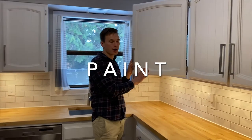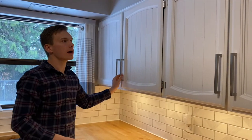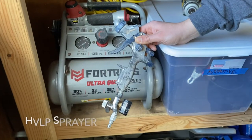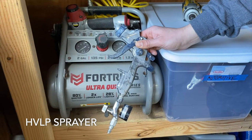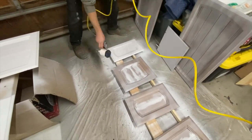I brought all of the cabinet doors into my shop because I wanted to spray them, since it's the easiest way to get into all the grooves and get a good, finer finish. I used a sprayer hooked up to an air compressor that shoots the paint through and atomizes it.